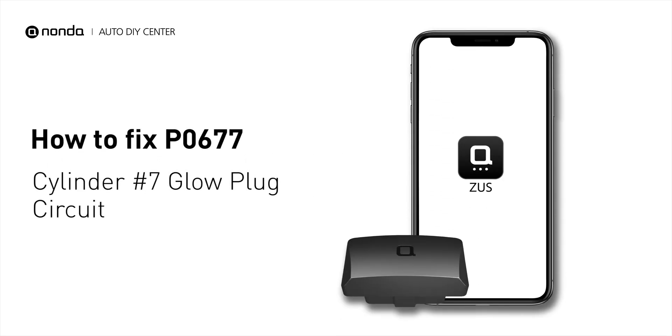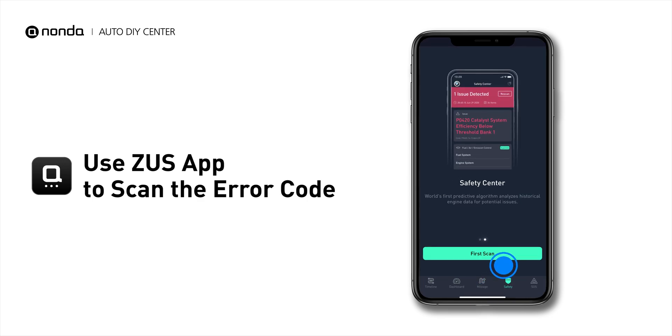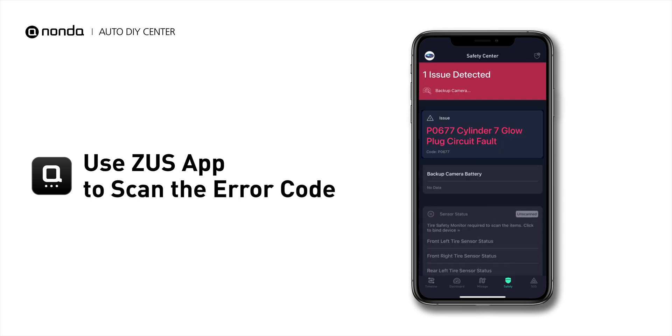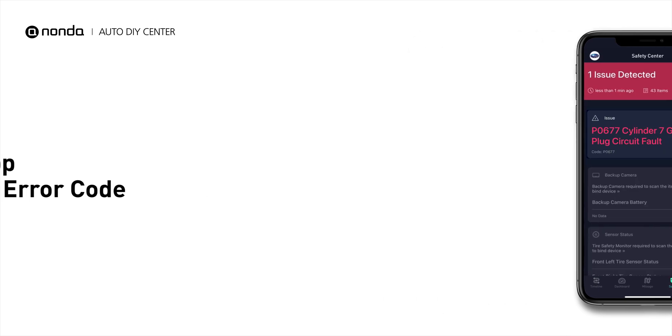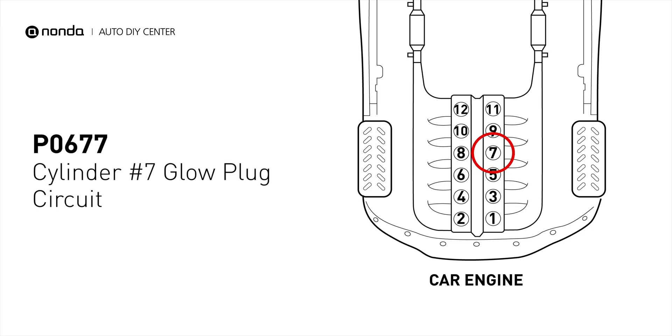If you are getting a P0677 error code, this video is going to show you two practical solutions to fix the error code at home. Use the Zeus app to scan your vehicle and see the error code P0677. It means that the PCM detects the glow plug voltage reading does not match the manufacturer specifications on cylinder number 7.